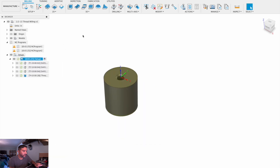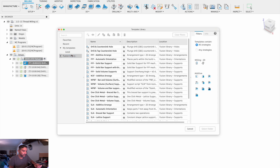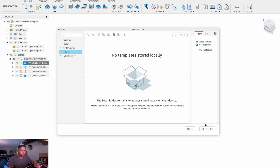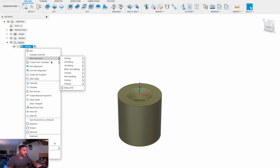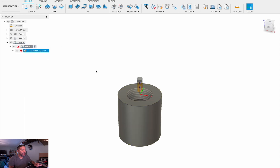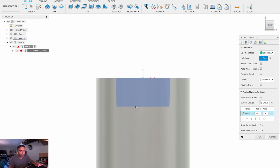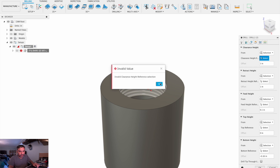Let's add a tool. Let's take tool one, which is our center drill from our thread mill, and add it to the template. We'll name it number two CD. Our location is going to be My Templates Local. So we have one tool saved. Right-click on Setup again, create from template — number two center drill is showing, that's what we want to use. We'll edit it and select the whole face. Press OK.